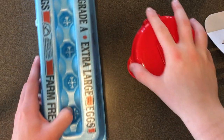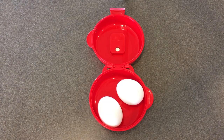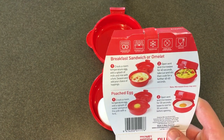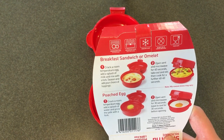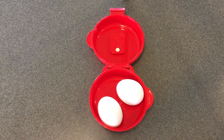Let's get out what we're going to need: eggs, bread, cheese. The instructions say for a breakfast sandwich, crack a room-temperature egg, add a splash of milk, and mix with a fork, then season and add your toppings. I just have refrigerated eggs, but it's okay, I'm just going to use those.